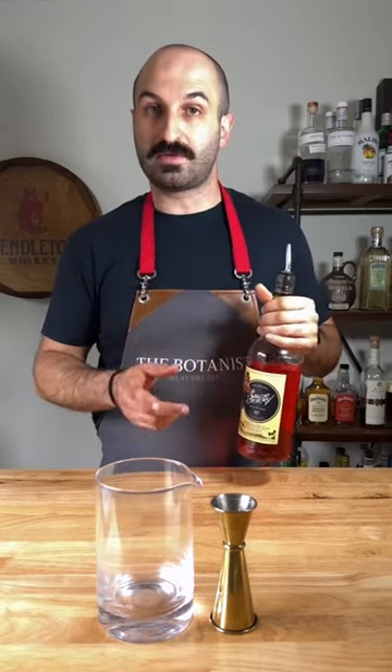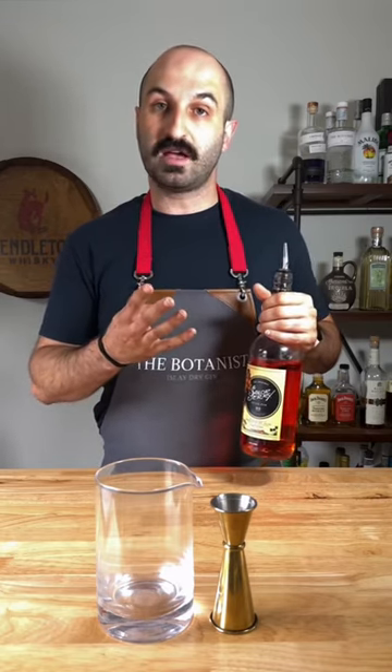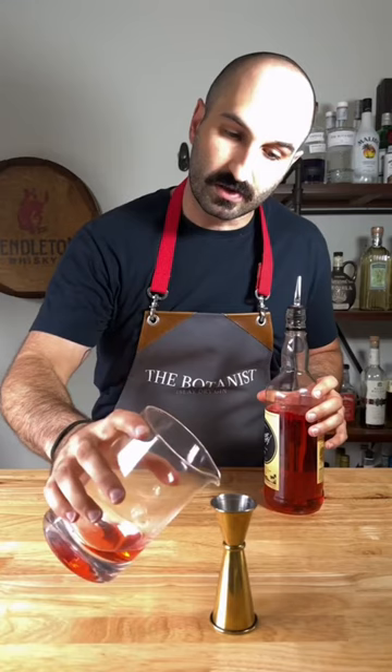Now, everybody knows this song by the Bee Gees. And we're going to use that four-count beat before they actually say 'Stayin' Alive' to measure your ounce. So we're going to go: ah, ah, ah, ah — and cut it off — and we'll see how it pours.